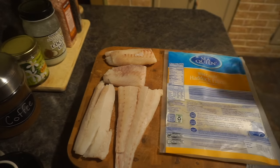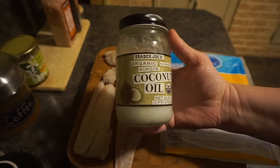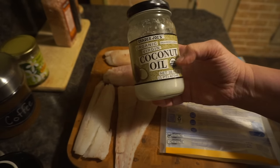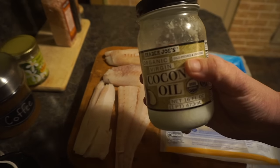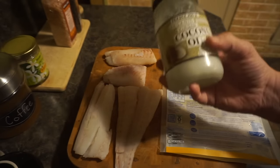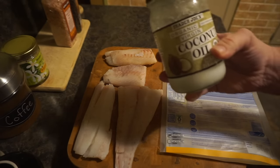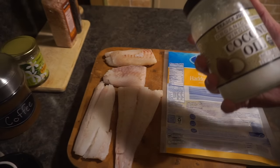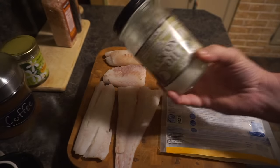First thing we need to do before frying is heat the pan. I actually fry the fish in organic virgin coconut oil. When getting coconut oil, look for cold-pressed and unrefined — that's the best type. I get mine at Aldi's or Trader Joe's; any grocery store will have it. Coconut oil has so many uses — I use it daily.